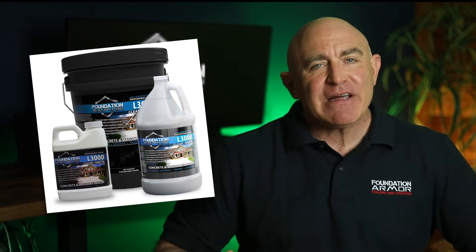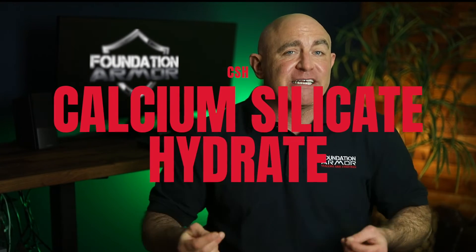Concrete densifiers like the Armor S2000 and Armor L3000 chemically react below the surface of the concrete to form calcium silicate hydrate in the pores. Concrete densifiers are designed to increase the strength and density of concrete, and are great for concrete in need of increased strength and for concrete floors that are being polished.